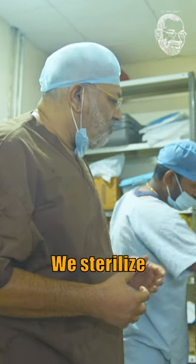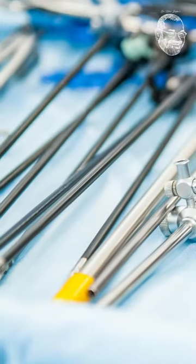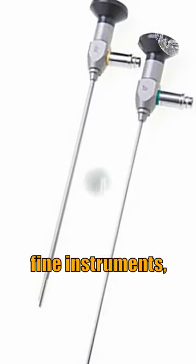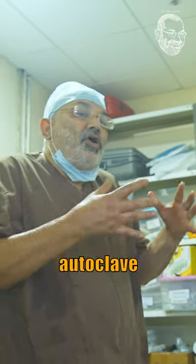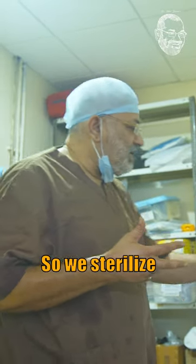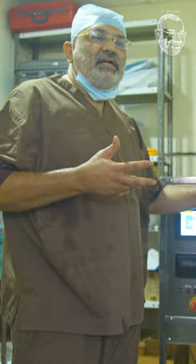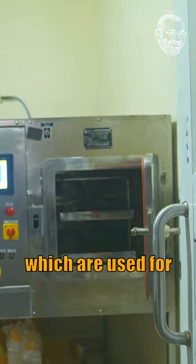Now what do we do — we sterilize certain things which are utilized, as you know, scopes, telescopes, some fine instruments, sharp instruments like scissors, because if you autoclave scissors then they lose their sharpness. So we sterilize some of the instruments which are delicate in this sterilizer, and all instruments which are used for